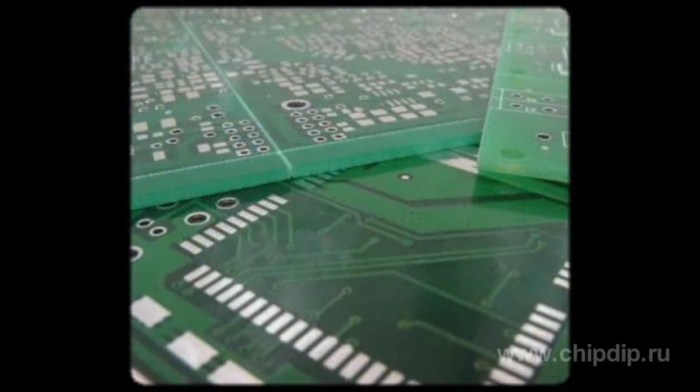RM-series cores come in sizes that correspond to the standard elements of the circuit board. For instance, the abbreviation RM-6 stands for a core with a coil frame of 0.6 by 0.6 inches. RM-4 and RM-14 appear to be the core sizes that are used more often than the others.